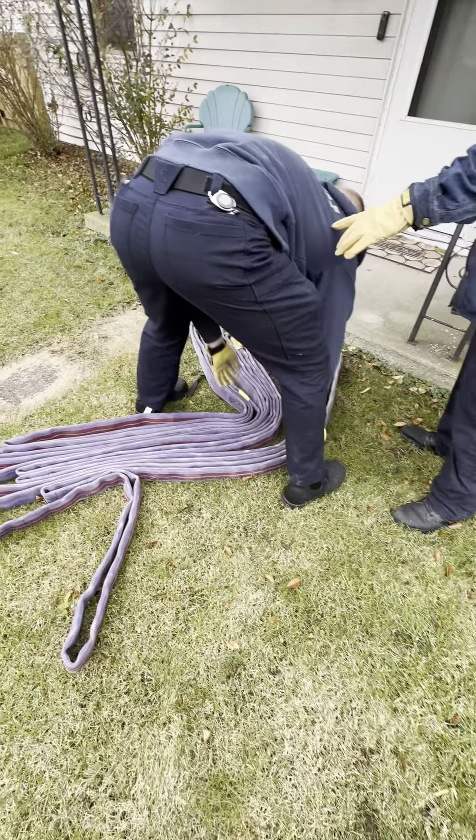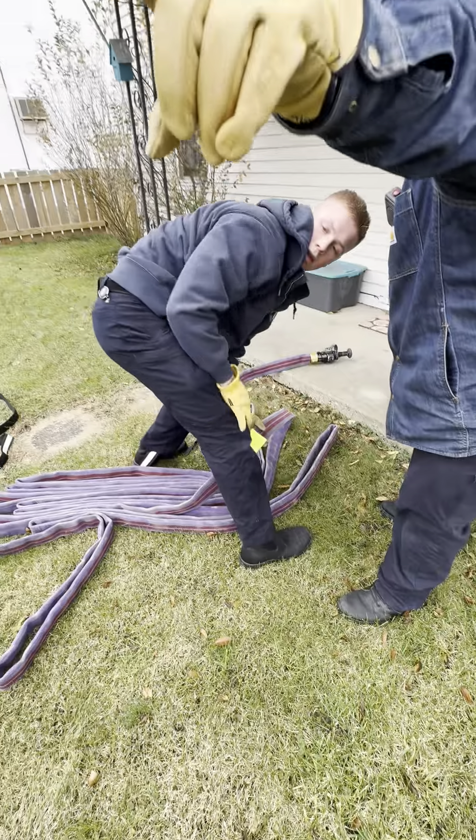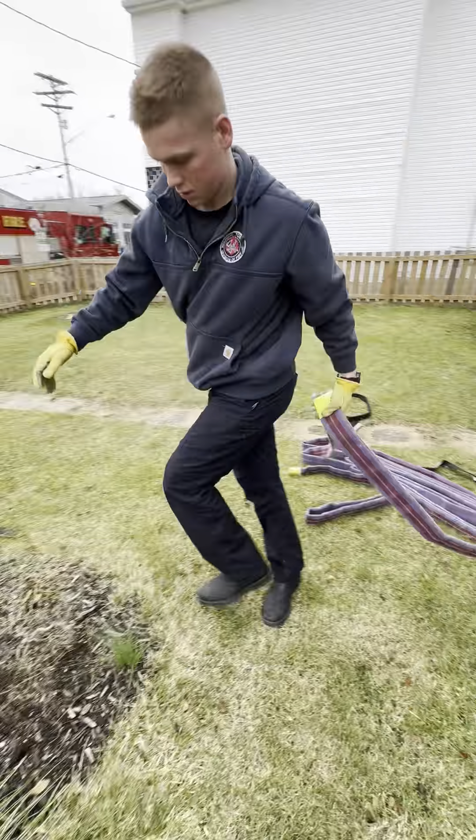Now, you're going to do this one step at a time. You're not going straight back. This corner is going to go to that corner, and then that one is going to go to that corner. So take this corner and go that way. Watch your tree.